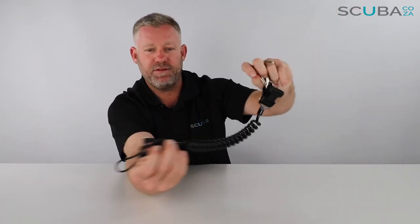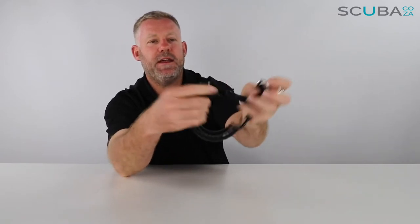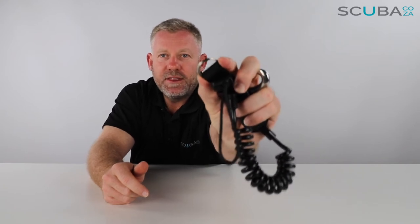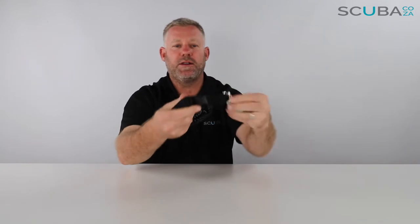This is ideal for your camera, your light, or anything else you want to clip onto your BCD. On this side it has a little lanyard for you to twist through things, and it's got a really cool stainless steel ring which you can then clip onto or twist onto the object you want to hang on to.